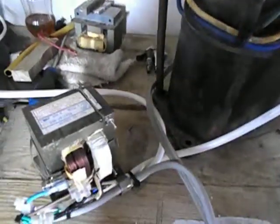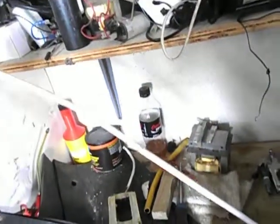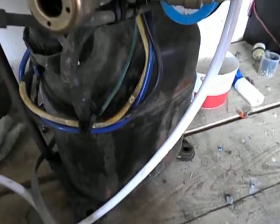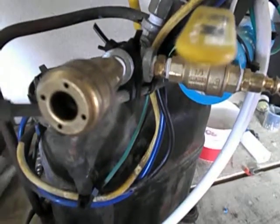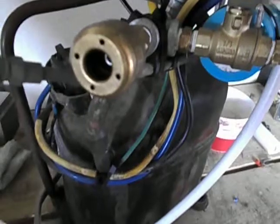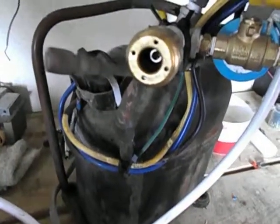I'll show you a demonstration — I'm about to plug it in, that's 110 volts, this compressor is 220 volts. And there you can hear it running — you'll hear it restart — it works perfectly and the transformer doesn't heat up.